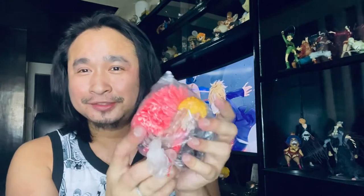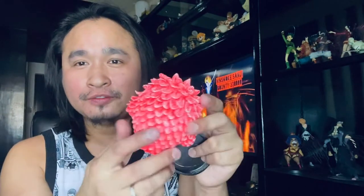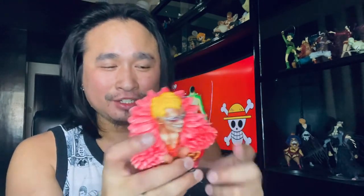It's still attached but I can already see that the color of the Doflamingo action figure is really vibrant. It's a chibi-style action figure but it's really great — the quality is clearly good. You can also see there's a base or something he's stepping on.